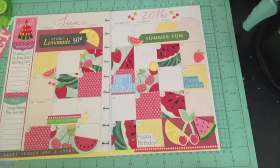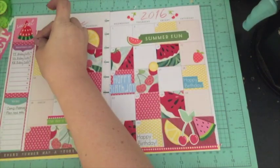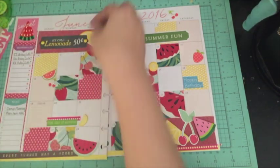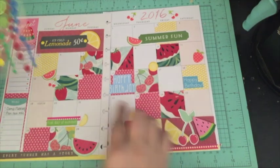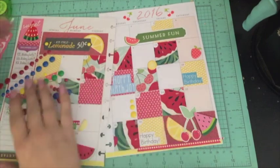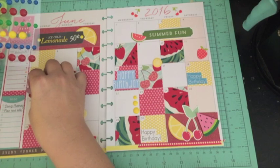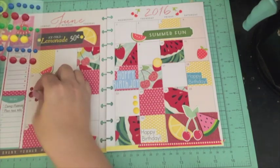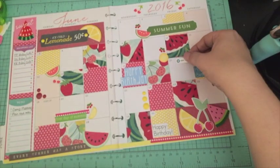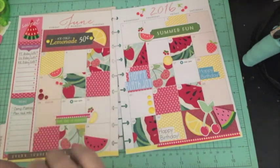I'm going to go ahead and add some enamel dots to the layout. I wanted to put a couple on that lemonade die cut, and then I added some along the side. I did a little corner piece on that Sunday. And then I'm going to end up doing my currently page after I add a couple of functional stickers to the layout.